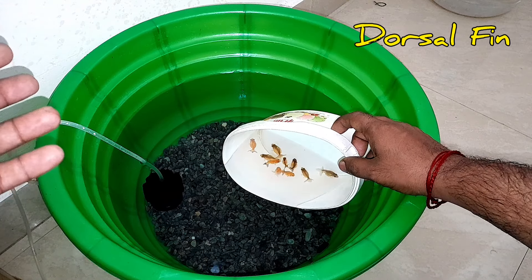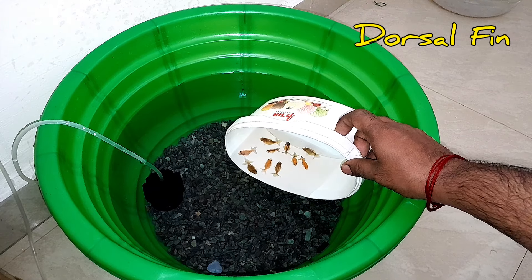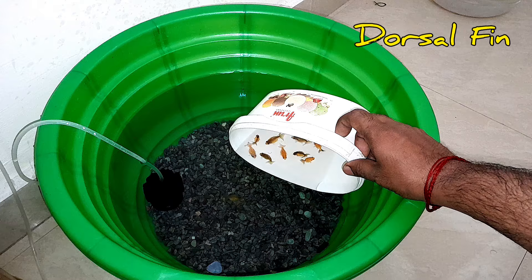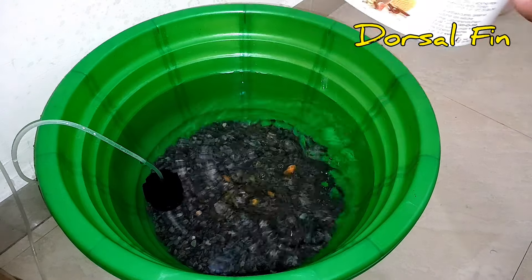So, what is this variety? Pearl Scale Goldfish Balloon wire tail. Short tail variety. What is this variety?